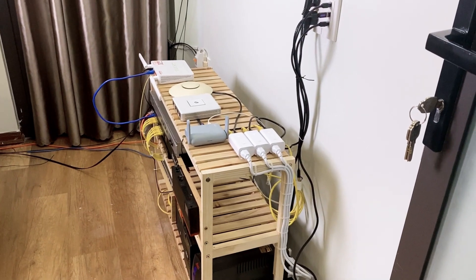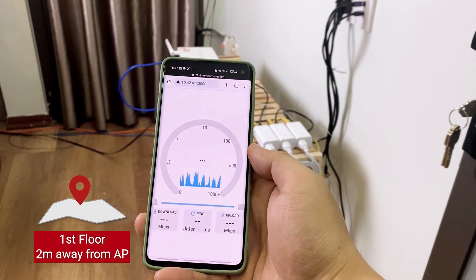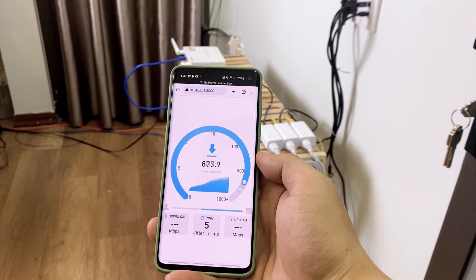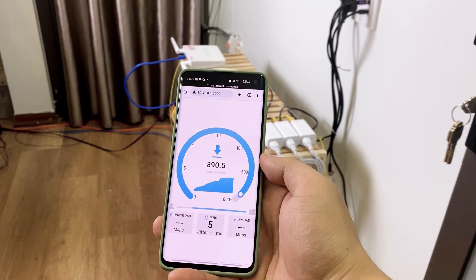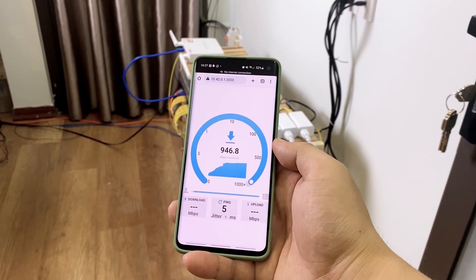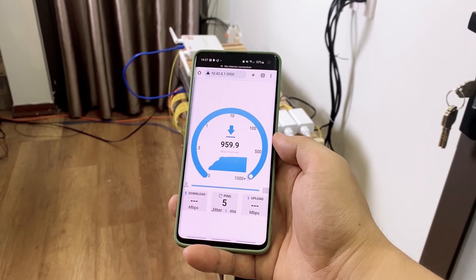I will start with the phone around 2 meters away from the AP. The download speed is 937 Mbps.